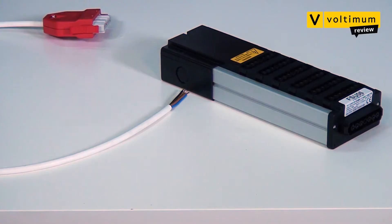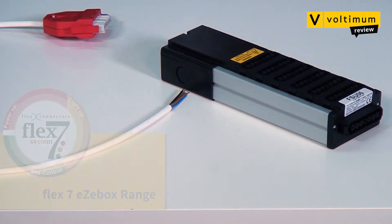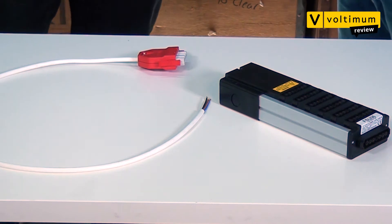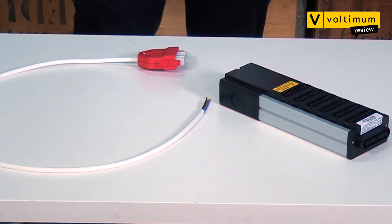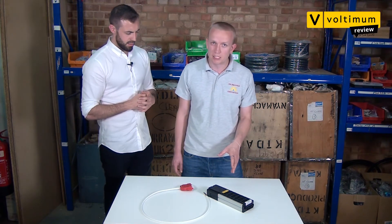One such system is the Flex7 system from FlexConnectors. Today we're going to be looking at the Easybox, which is part of that system. Kyle, could you explain it to us? The Flex7 system is a commercial lighting application. It allows you to intelligently control all of your lights within your facility. What we have here is the heart of that system, which is the Easybox.